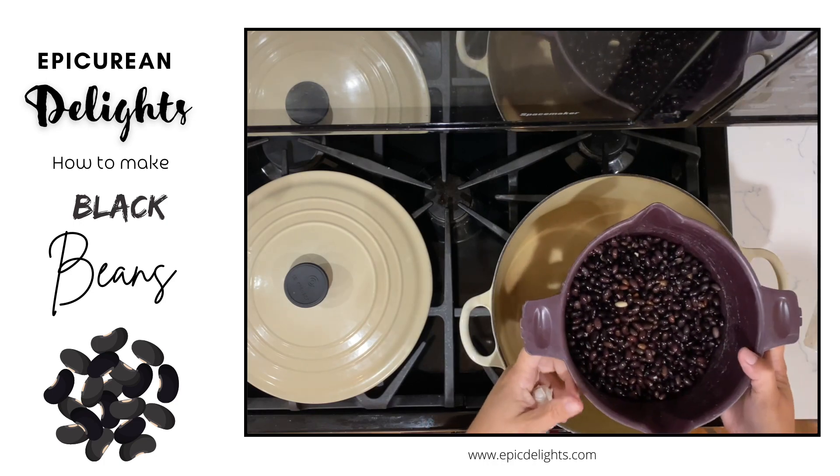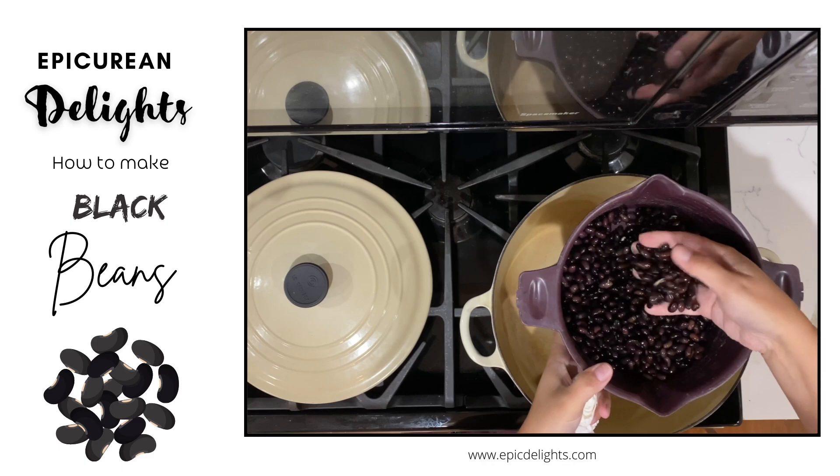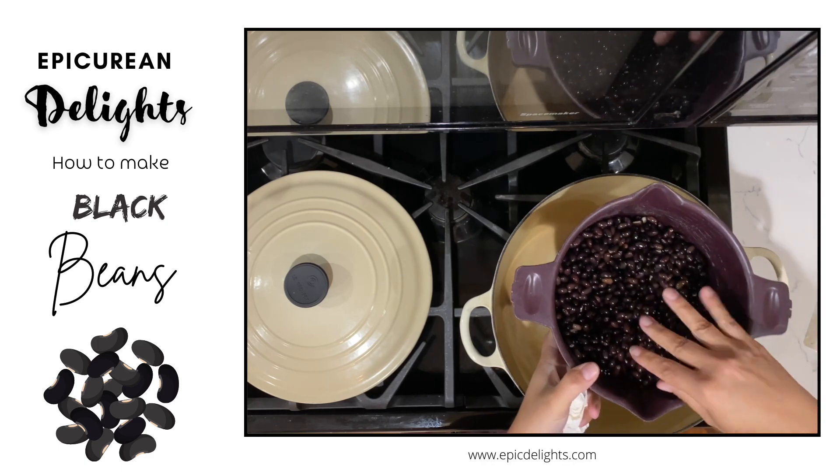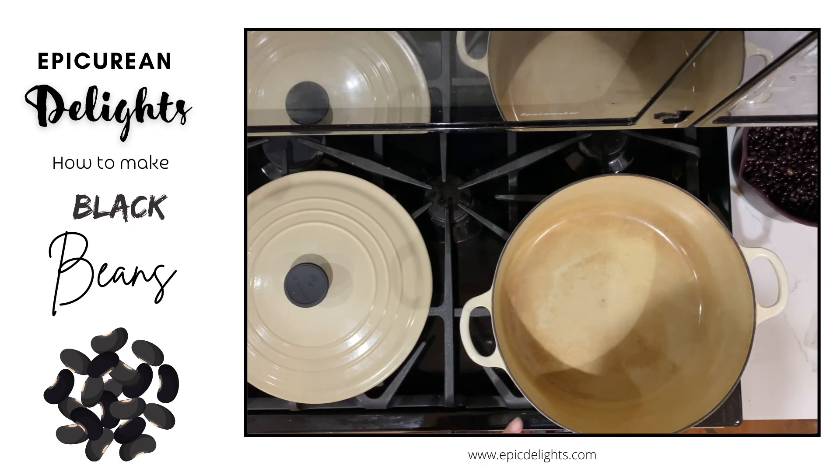The key to really delicious black beans is to soak your beans in water overnight. I've done that — they've soaked for actually 24 hours, so I'm good to go there. And I've got a dutch oven here.